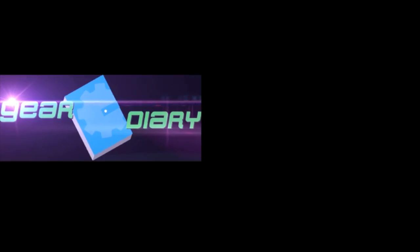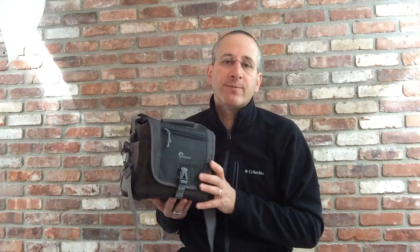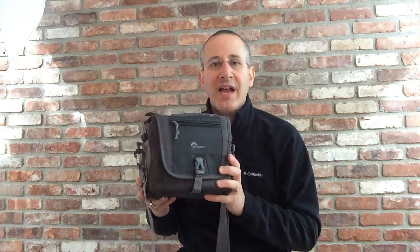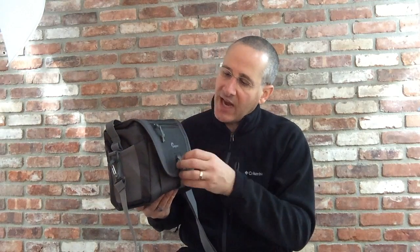This is Lowepro's Nova Sport 7 LAW camera bag. Lowepro recently rolled out a line of bags known as the Nova Sport line. There are three sizes. We've looked at the 17 LAW, the middle size bag. This is the Nova Sport 7 LAW — the smallest of the three. It has an MSRP of $59.99. It is small and exceptionally light, but it does come with all of Lowepro's quality and design know-how.